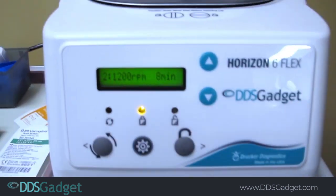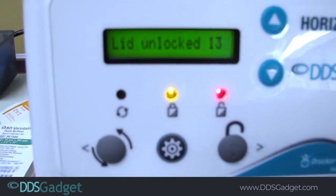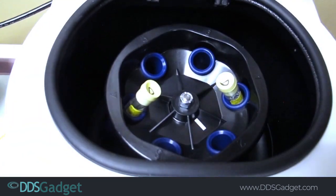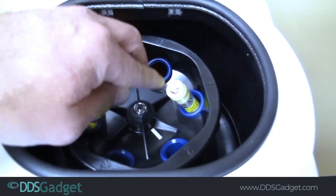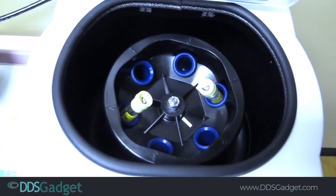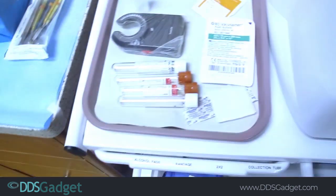Here's how we unlock the button — we push the unlock button and it counts down, and we grab it and twist to unlock it. I have two dummy tubes in here; these are just empty water-filled tubes to balance it. We are going to draw two IPRF tubes and two APRF tubes.